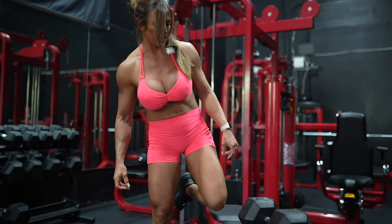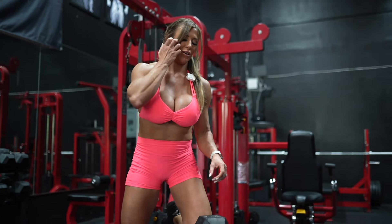I'm kind of excited to see where I get to today because I have not gone very heavy on these in a while.